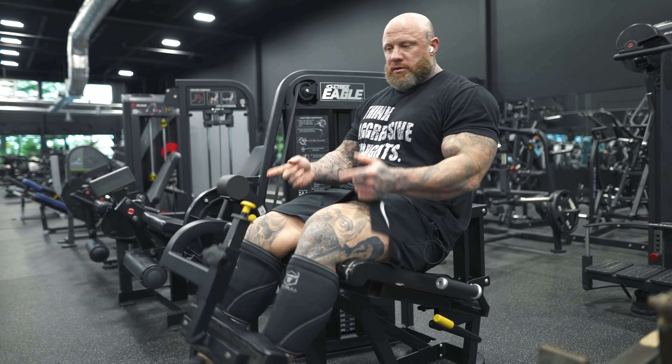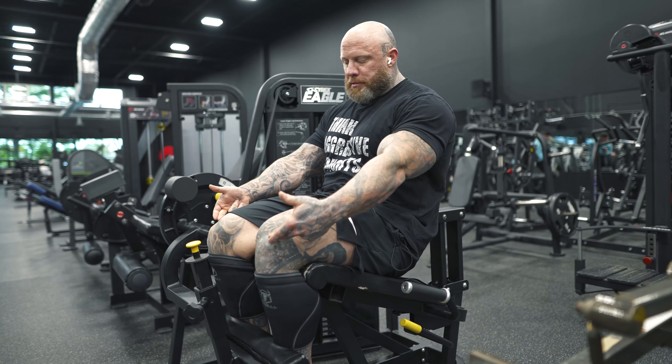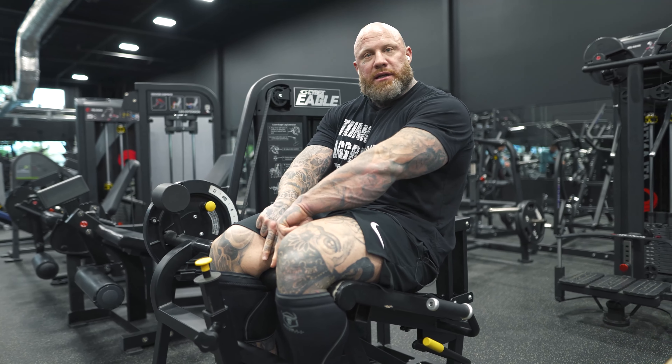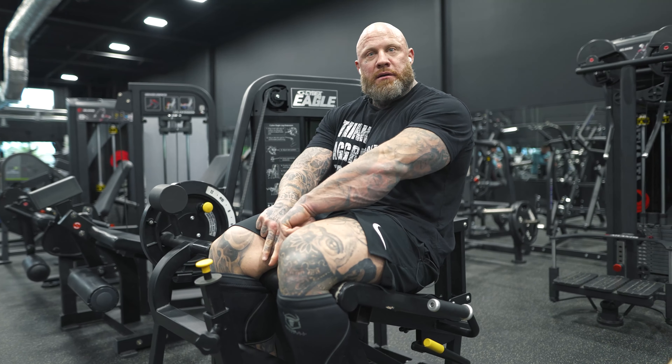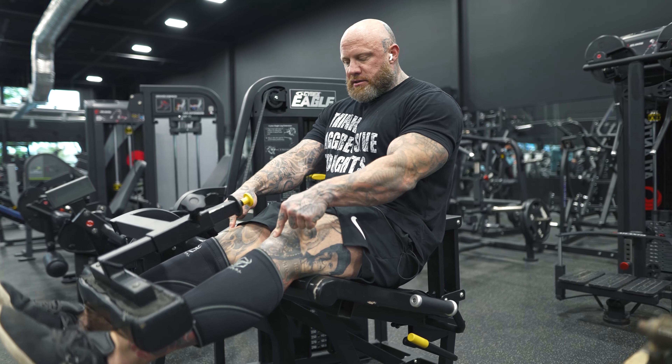There's no hip flexor involvement with what we're doing. That's why you see guys and girls dying on leg extensions — because they're being taught to keep tension at the lowest point, not trap it up here.